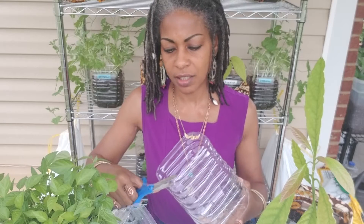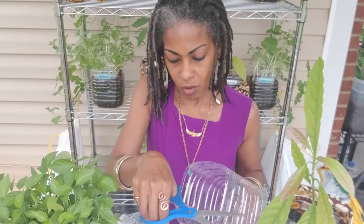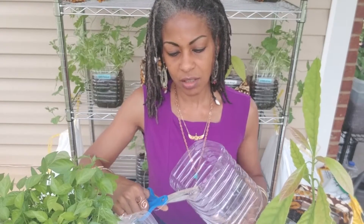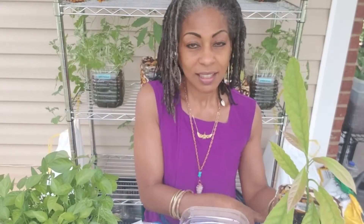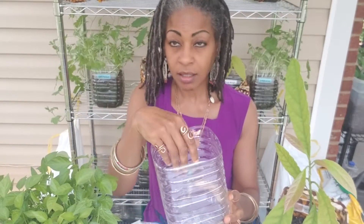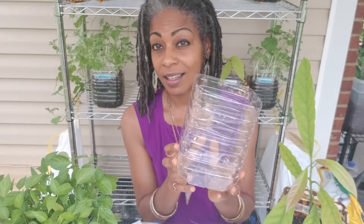I don't really like to have sharp edges — these plastic jugs can be a little sharp when you cut them. So I just go around the edge and cut a little bit, trimming any jagged edges. Now I have two pieces. This one here, I just added some fabric to it to make it look pretty. You can just put your soil right in here and then put your seeds in or your seedling, plant your seeds — whatever you like in here. Done.